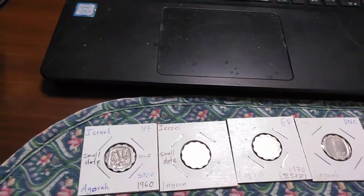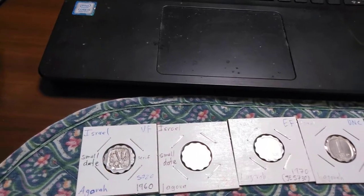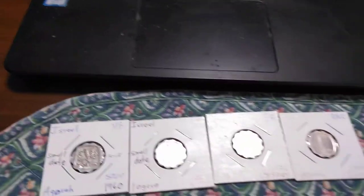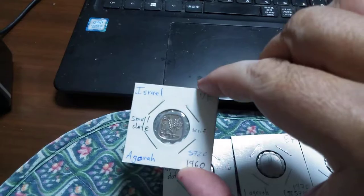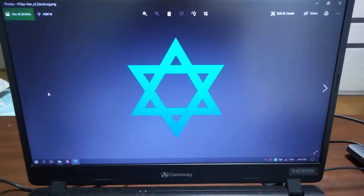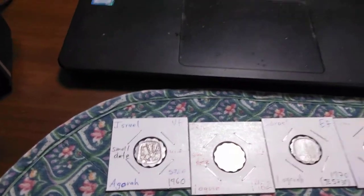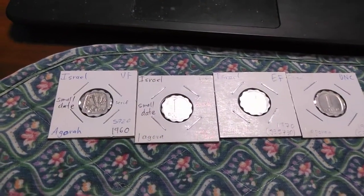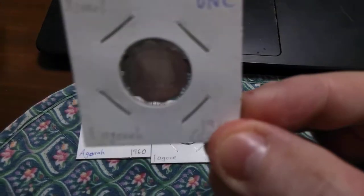Some were struck at other mints including in Canada and Switzerland, but Israel decided not to differentiate these coins with mint marks, so they all look the same. For all I know, this one might have been struck in Canada or in Jerusalem. You may hear from some that the Star of David is used as a mint mark to indicate the coin was struck in Jerusalem or Tel Aviv — however, that is not the case.